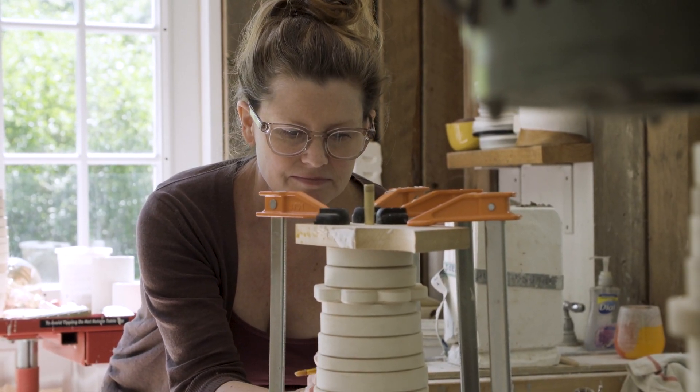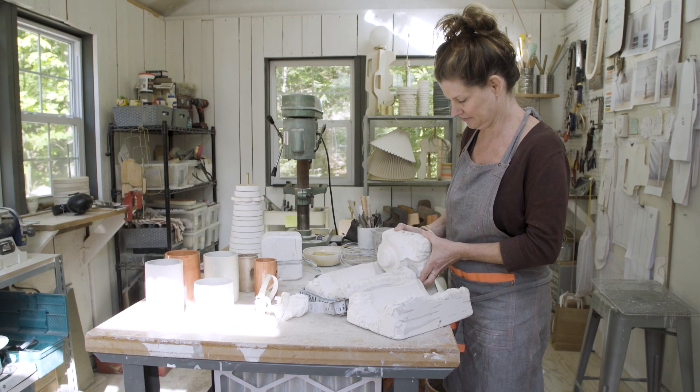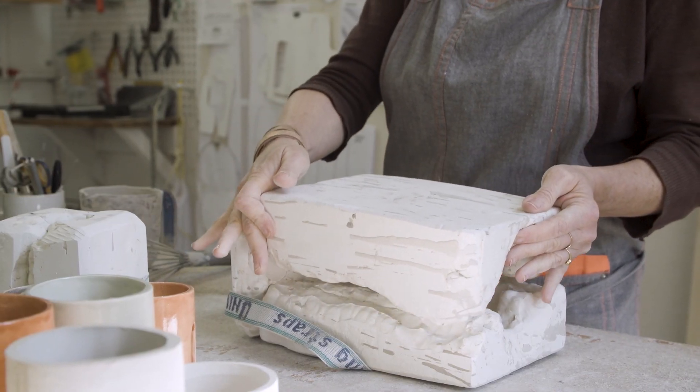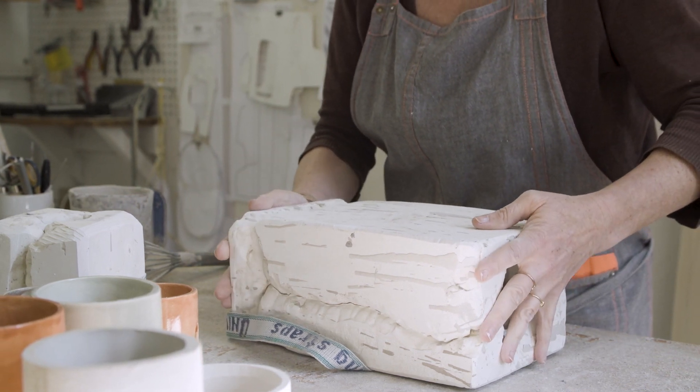And then at a different point in the making, I also make the ceramic component. That is done using a mold that I've made, and those pieces are slip cast and glazed in various colors that I've been working at. They just came together and I'm like, oh yeah.